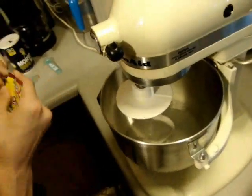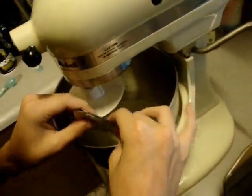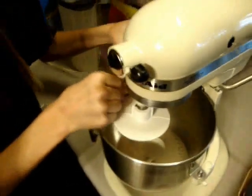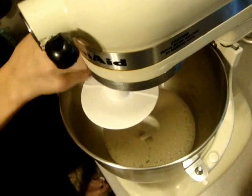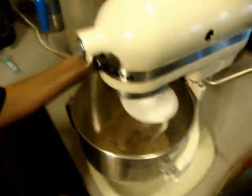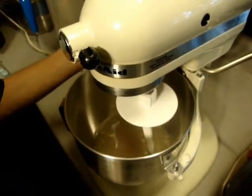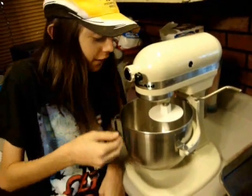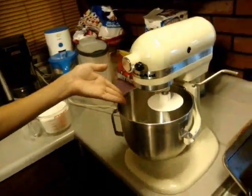Now we are going to sprinkle the package of yeast over the warm water. The warm water should activate it and make it produce gas — that is what yeast does, it produces air bubbles. Add the whole package. Now we are going to mix this up some more and we will let that set for five minutes. Now that the yeast has had time to sit in the water and activate, you should see air bubbles in your mixture.